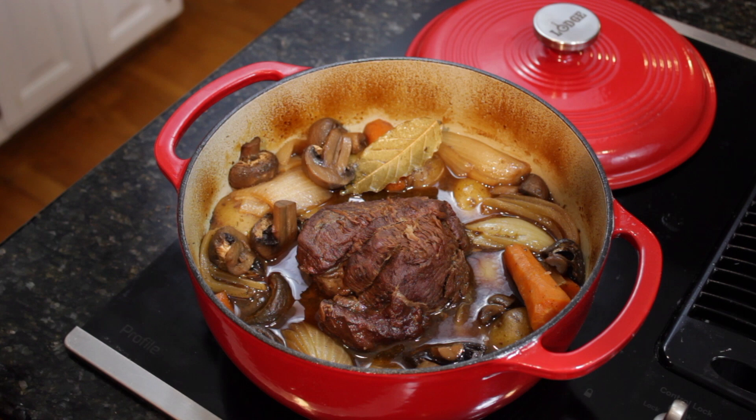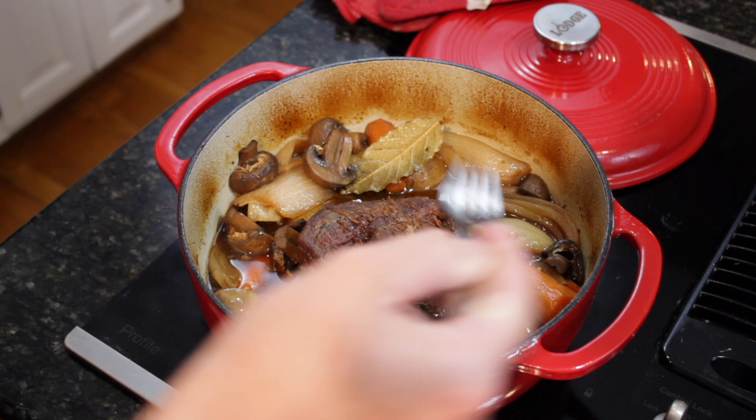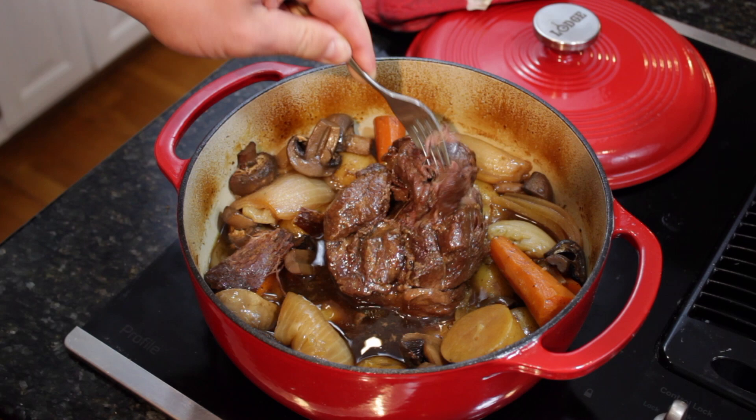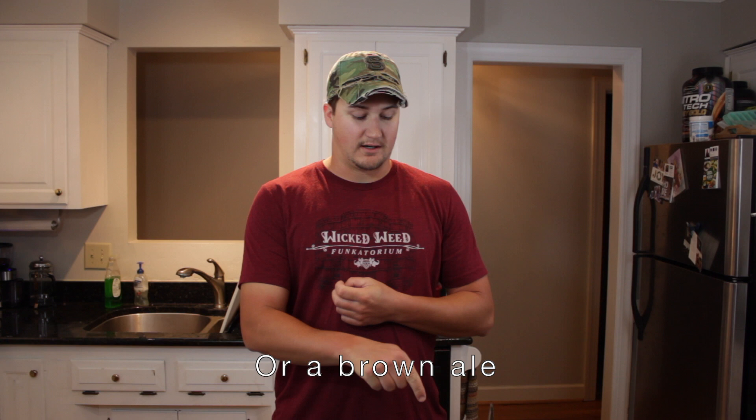Here's our end product. Everything's all nice and cooked — onions are done, mushrooms are done, potatoes are nice and cooked through, and most important of all, the meat is nice and tender. Just pulls right apart. Silky. That's good stuff right there. This is kind of a build-your-own-adventure recipe — you can put more or less of whichever vegetable you like. I just like a lot of potatoes, a lot of onion, a lot of mushrooms. You can serve this with either the beer you used in the braise or a full-blown stout. And if you can get some sourdough, that goes really great to soak up some of the juice.